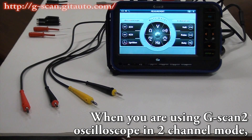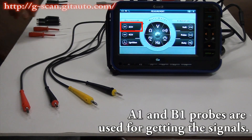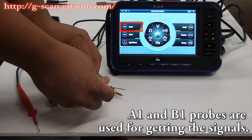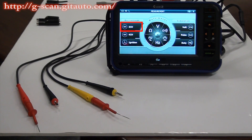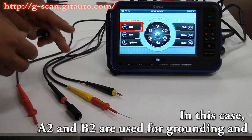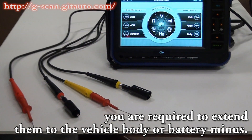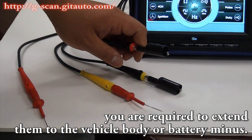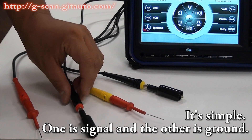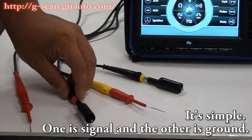When you are using GSCAN2 oscilloscope in 2-channel mode, A1 and B1 probes are used for getting the signals. In this case, A2 and B2 are used for grounding, and you are required to extend them to the vehicle body or battery minus terminal. It's simple — one is signal and the other is ground.